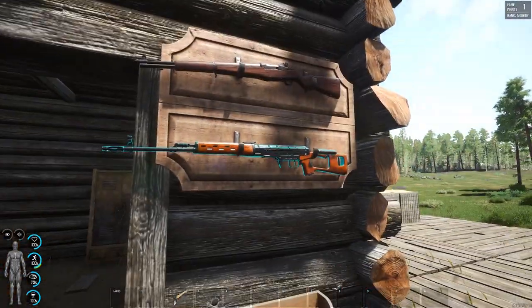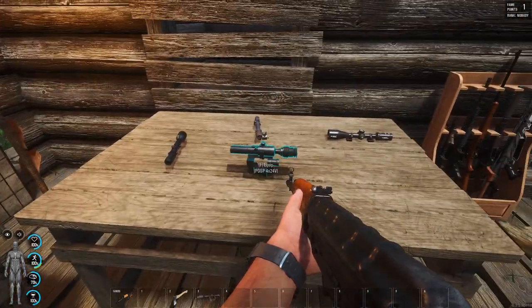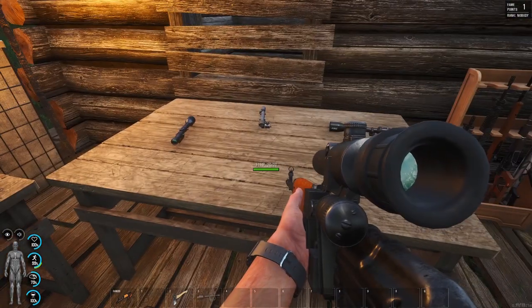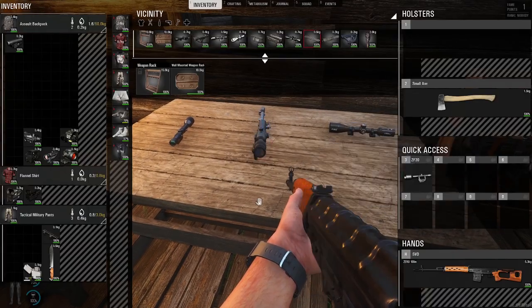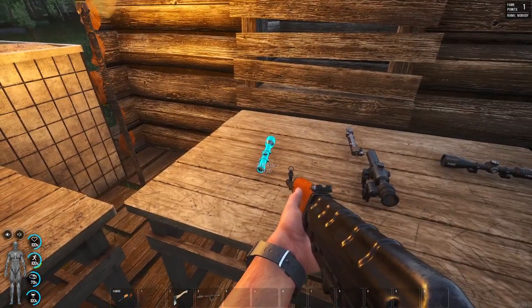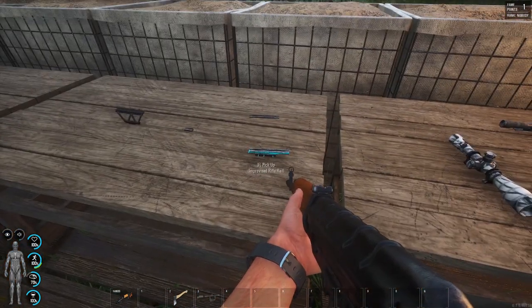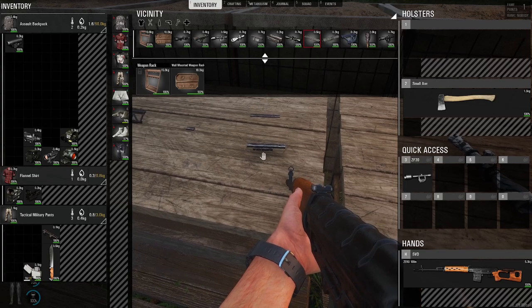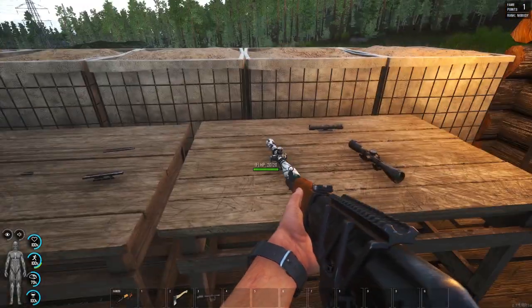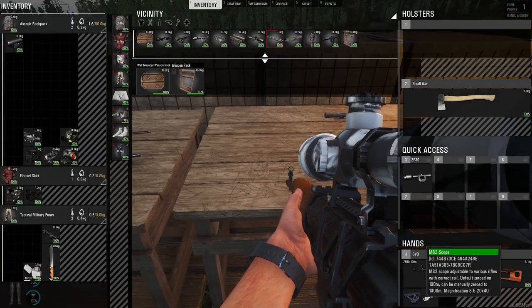When it comes to the SVD, it's slightly different. The SVD has its own scope. It can't use any of the others on this table, like the hunting scope, the M1 improvised, or the ZF39. It can't use the improvised rail, but it can use the RIS adapter. Now we can equip some of these bigger, more tactical scopes when we use the RIS adapter.